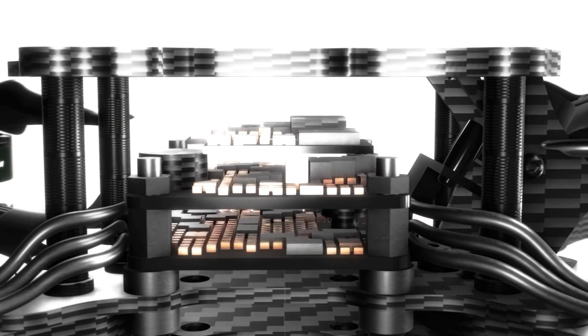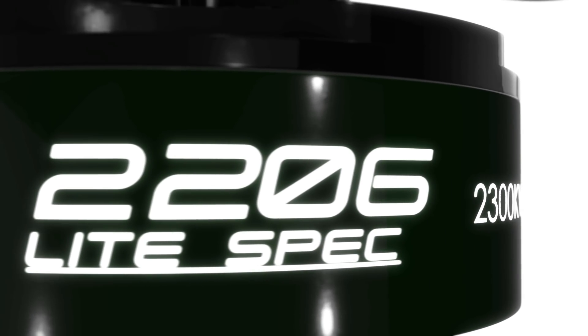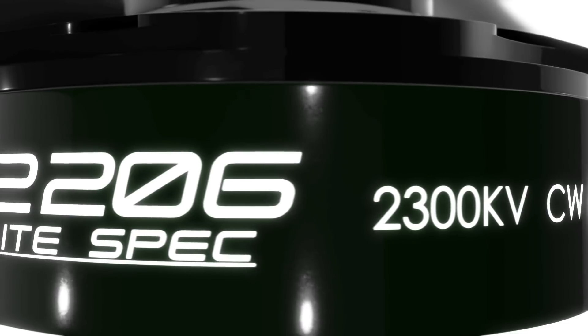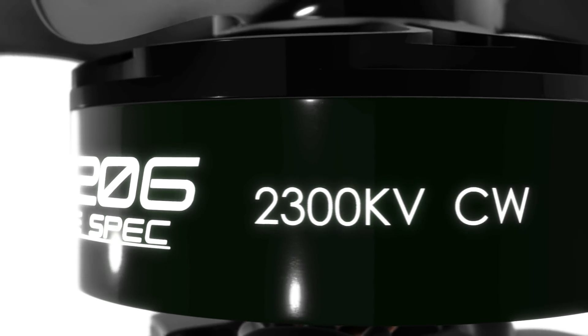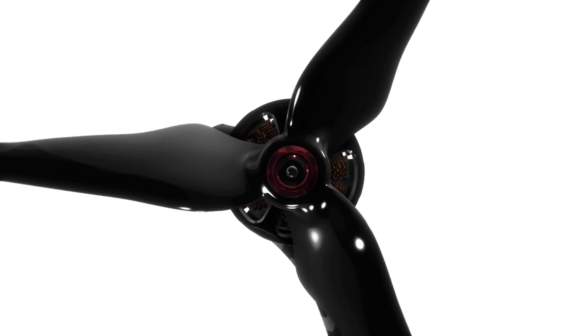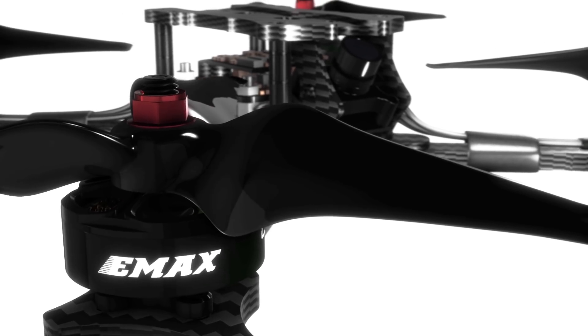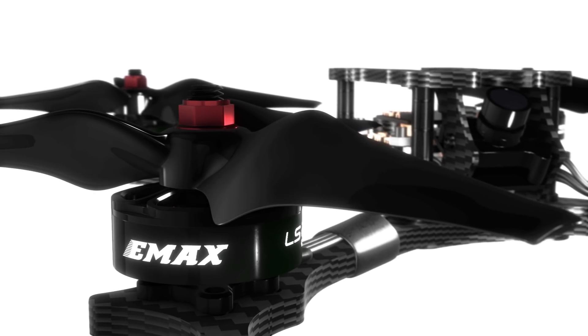For greater flight time, our engineers built a unique all-in-one power system paired together with 2300 kV brushless motors for maximum efficiency while still providing enormous amounts of power. Utilizing the elegant AvonFlow propellers, pilots will be able to stay in there longer without sacrificing speed or performance due to its unmatched durability and its ability to offer linear control throughout the flight envelope.